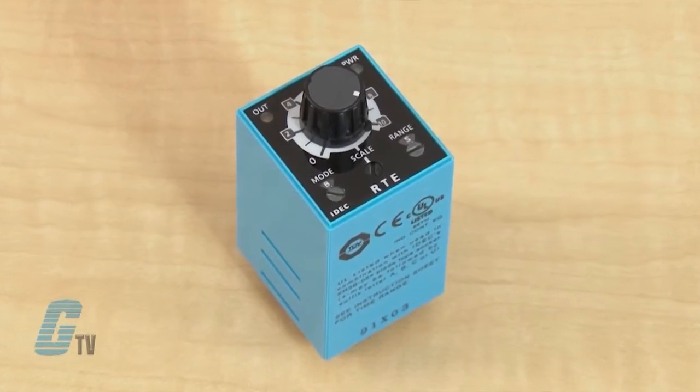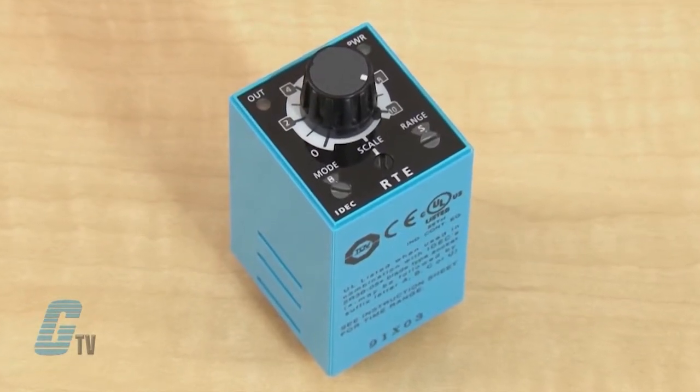For signal start timer relays, an input signal is required to operate the timer. Wiring, installation and troubleshooting of electronic components such as electronic timers should only be performed by a qualified electrician when the power is off. Adjustments to the timer range or operation should be made when the timer's power is off to prevent malfunction.